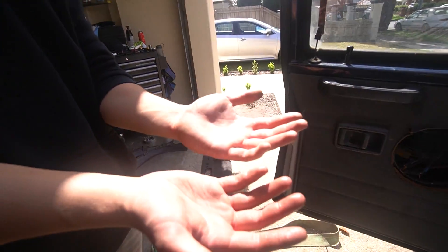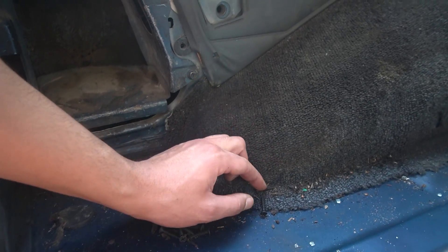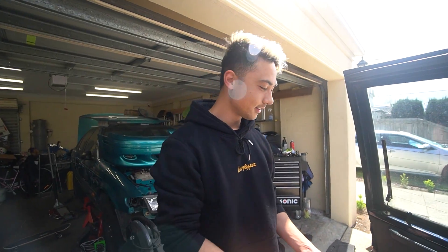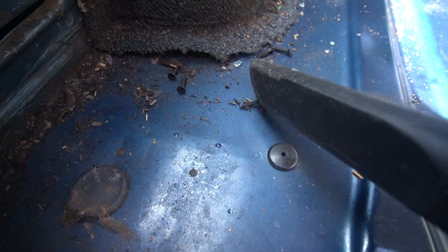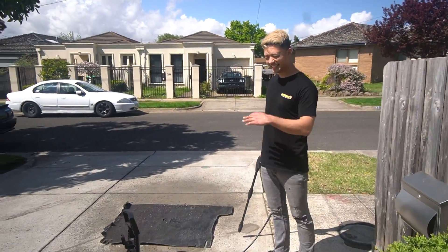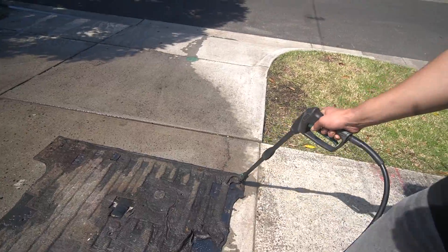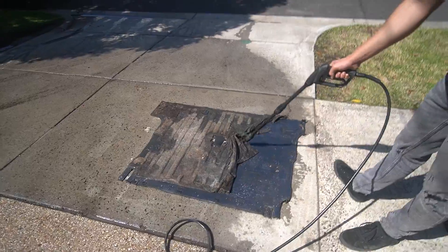Look at my hands — they're glistening. This is ridiculous. There are self-tappers embedded everywhere under the carpet. The previous owner did not give a damn — he would have just been wanting to install stuff without caring. This carpet is caked in transmission fluid. You can see what's coming out of it — that's literally oil. It's just dripping off. I'm gonna spray it off. Yeah, I don't think we're saving that.